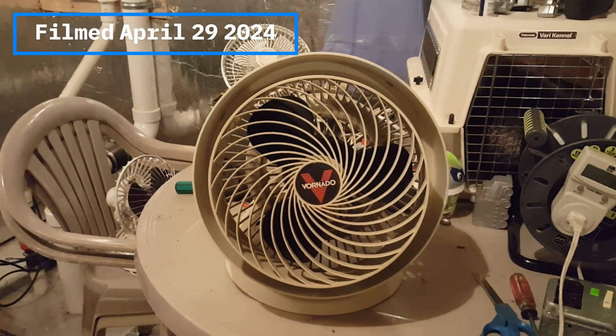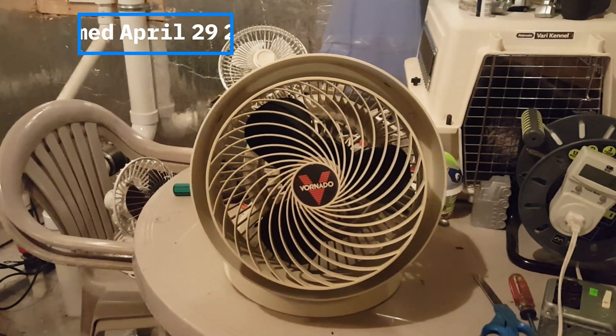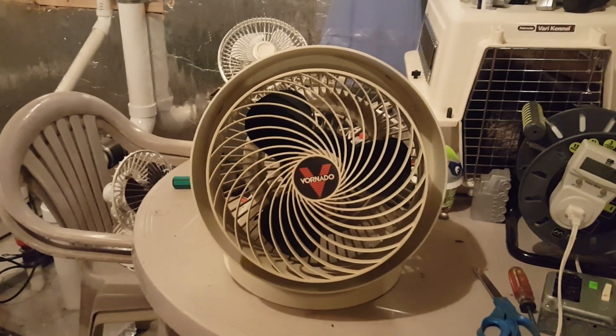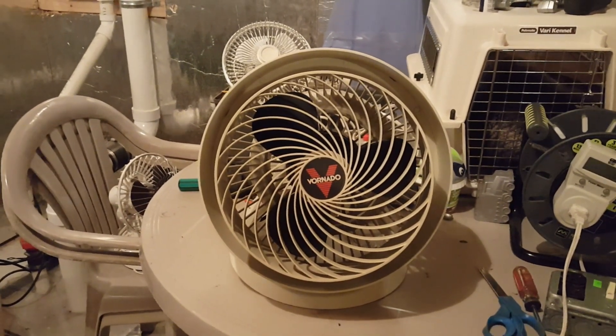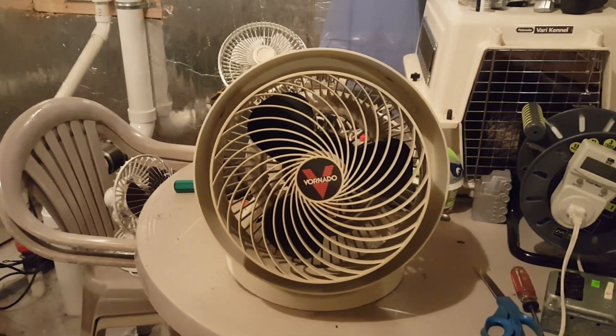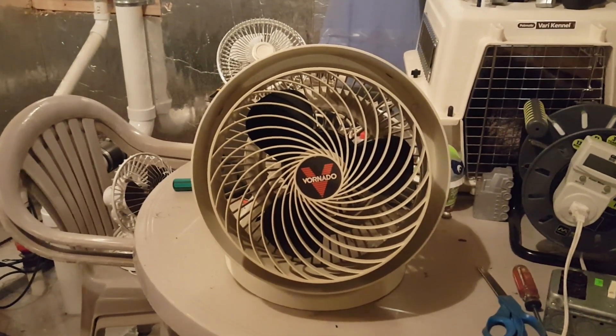Here's probably what I find is the best Vornado fan find. I saw this at a different Goodwill shop today. It was $8, but any Vornado that I can get is a good bonus. And it's one that I've never seen before.